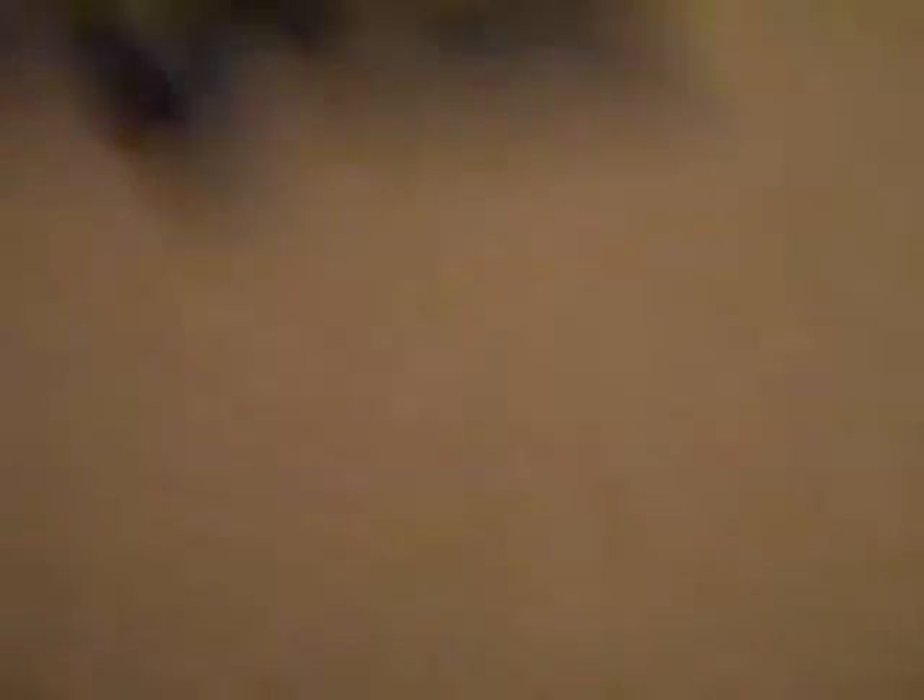Here we have Night Fury. This guy's one of my favorites because he kind of looks like a cat from the form of his face.